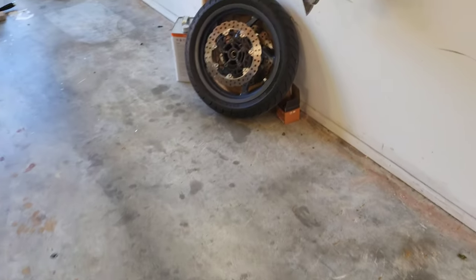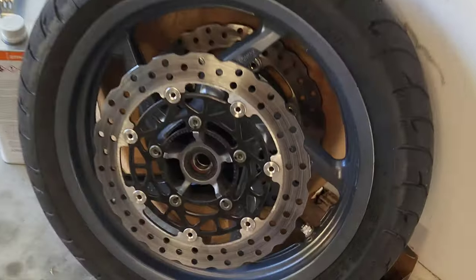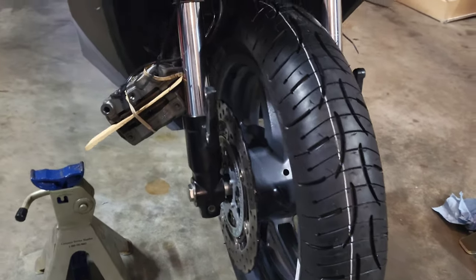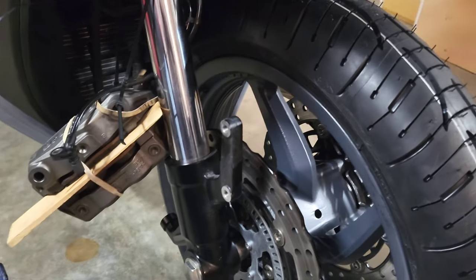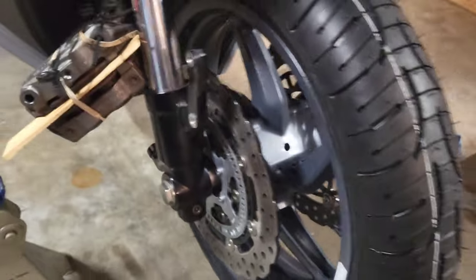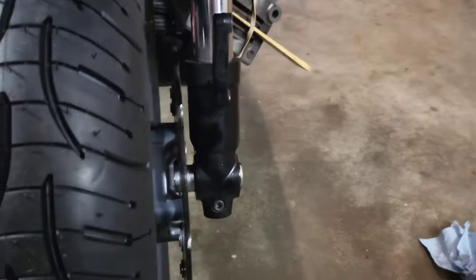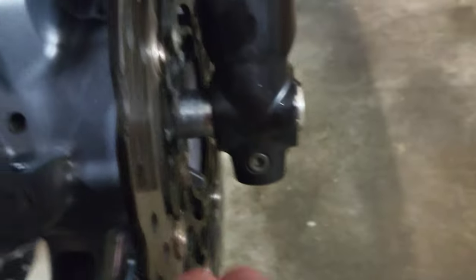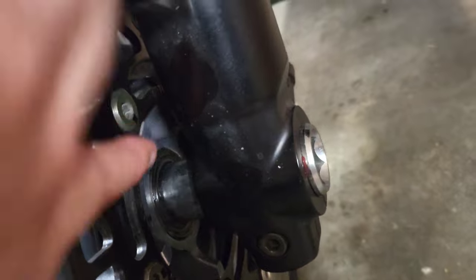I'm going to get both tires installed in the front and rear, and I'll show you how to install them. Alright, I got the new tire installed for the front — the Michelin Pilot Road 4 scooter version. Pretty simple. When you put this axle in, just get some grease. Put a thin coat on the axle and on the inside of the wheel, the dust cover or dust seal.